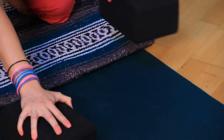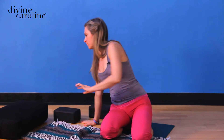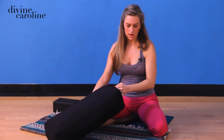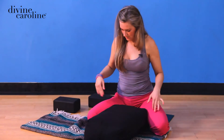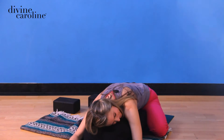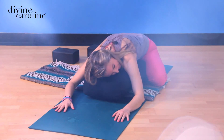Come on up. I'll show you the bolster variation as well. You can take the knees a little bit wider than usual — this is from restorative yoga. Place the bolster right between your legs, then lay the belly and the sternum down nice and long, and then just turn the head to one side. Night night.